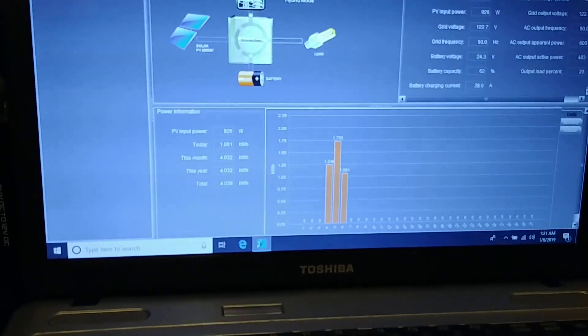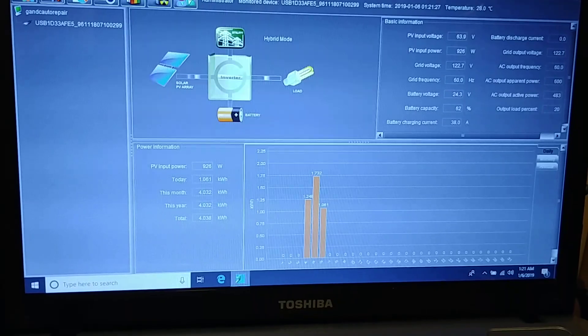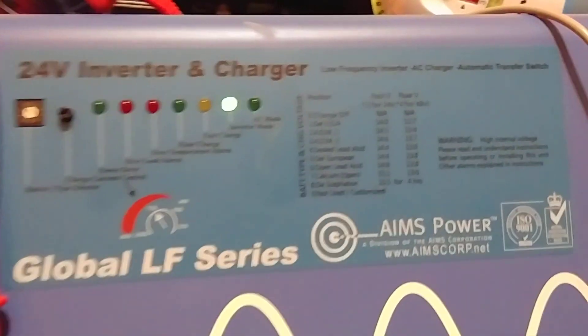I'm still figuring out my settings, but I'm loving this inverter. As for the Ames, I took away the grid power going to the Ames, which I used to have right here, so there's no more grid feeding the Ames — it's just taking from the Ames. The reason I took away the grid power is because I can't use the Ames to charge the lithium pack inside here, which are the Chevy Volts. There is no setting on it for charging my lithium packs.